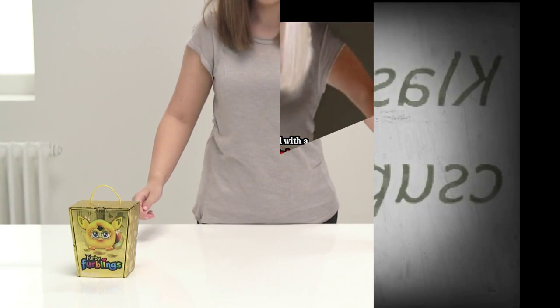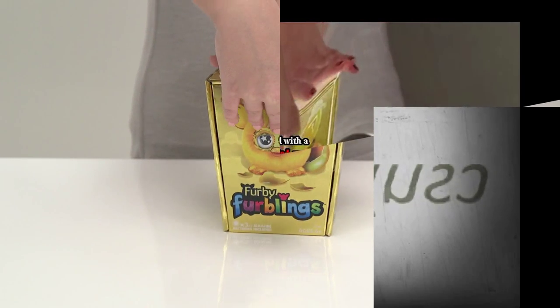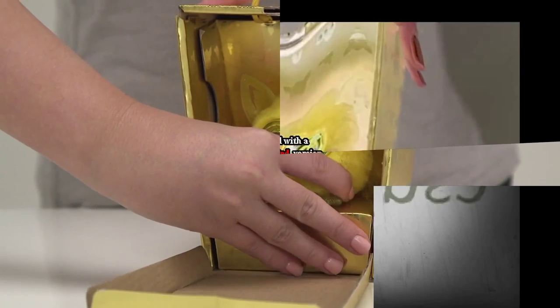It comes with a special velvet box to keep it safe until it's found its perfect home. To remove the furbling, gently lift the box inside and pull forwards.